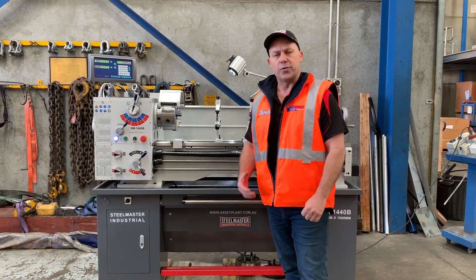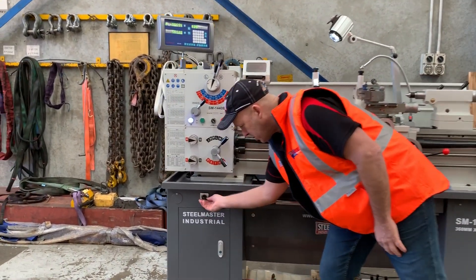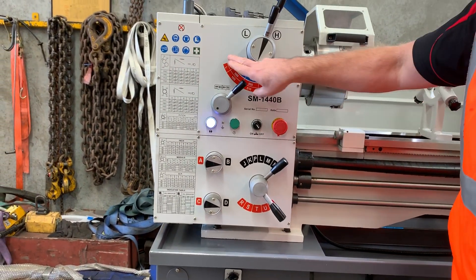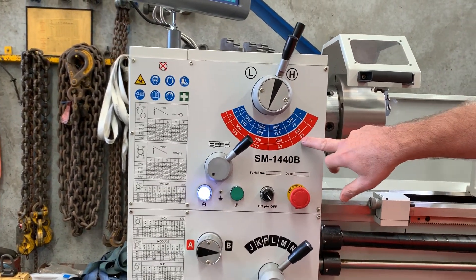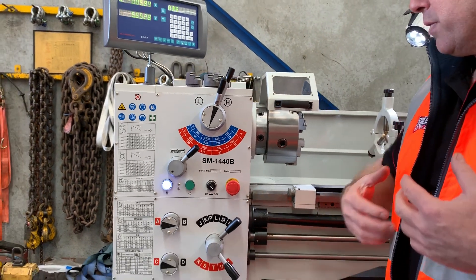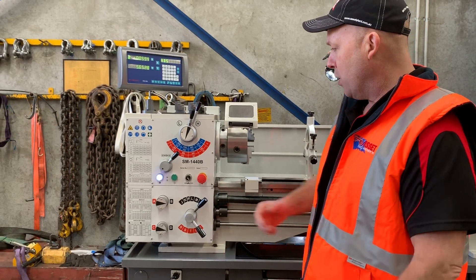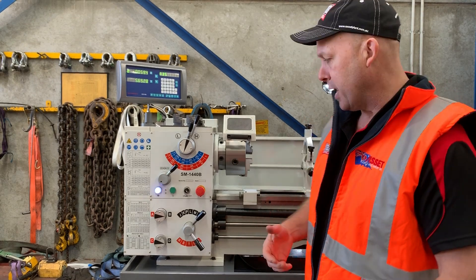The main difference on the three-phase machine is we have a two-speed gearbox down the bottom, giving high and low range. The three-phase machine has 16 speeds — the lowest speed is 35 RPM and the highest is 1900 RPM. On the single-phase machine you've got eight speed selectors with a single-speed motor, the slowest being 70 RPM and the highest being 1900 RPM.